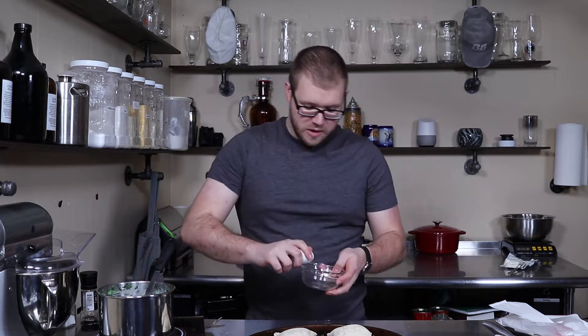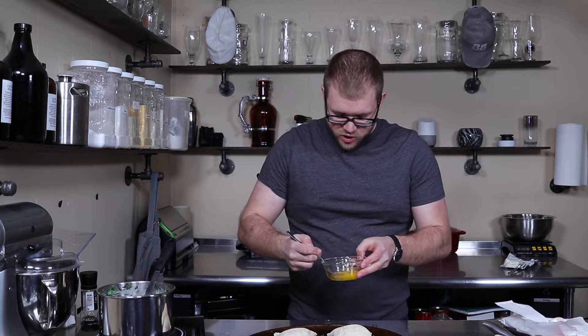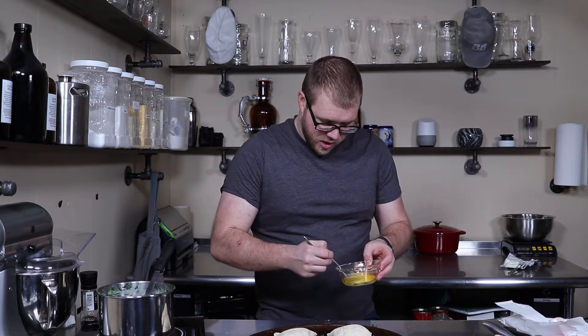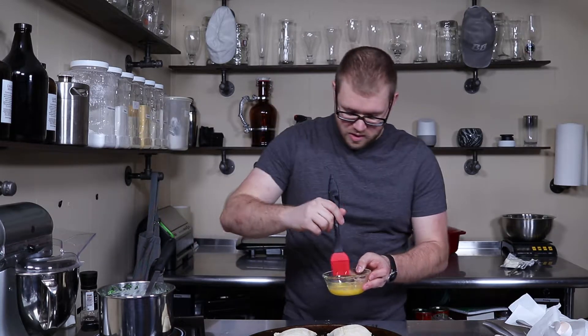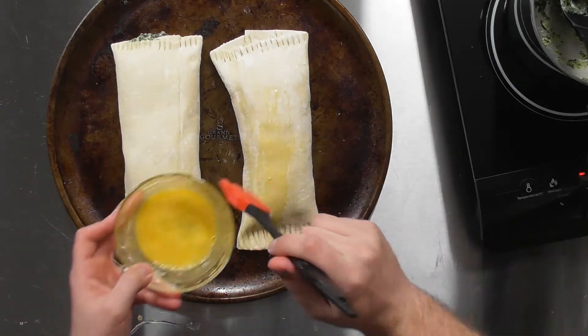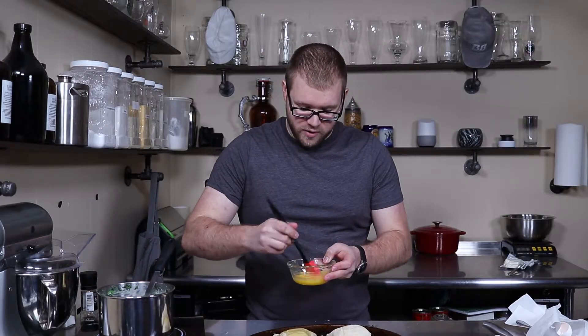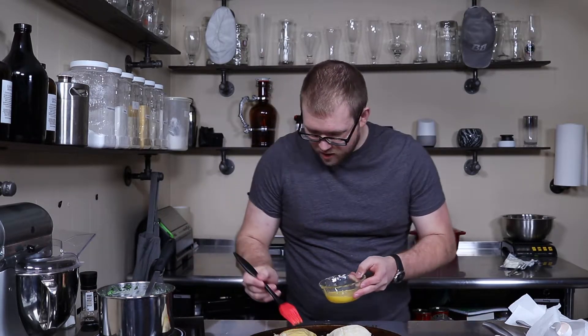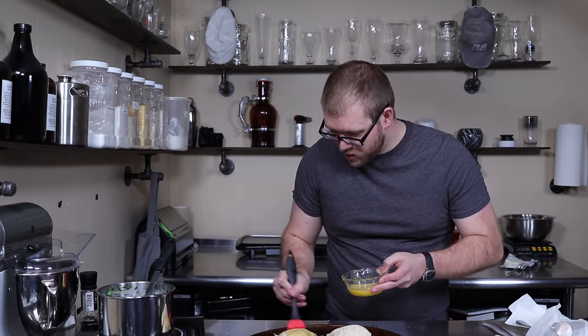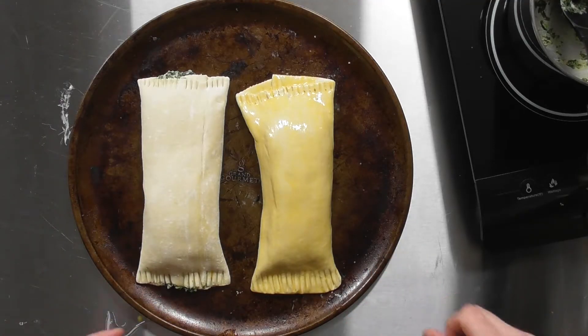Now we've got our two pastries ready to go into the oven. If you want to go for a little something extra, we're going to make a quick egg wash — scramble up an egg, this is a real rough basic version. Brush the outside. It'll add a nice golden brown color that you won't have if you don't do it. We've got one with our egg wash, one without. We're going to pop these in the oven: 400 degrees, 20 to 25 minutes.